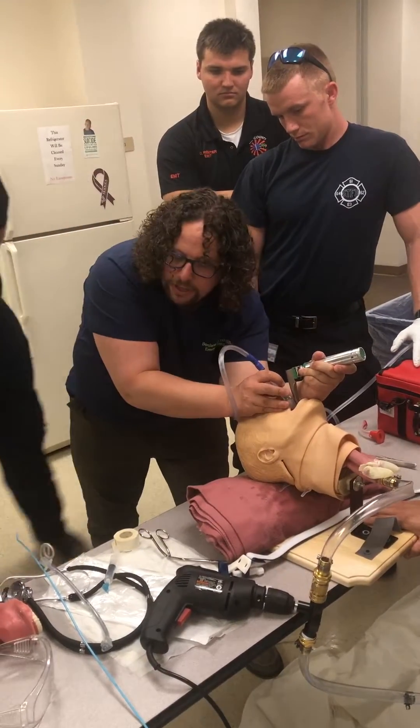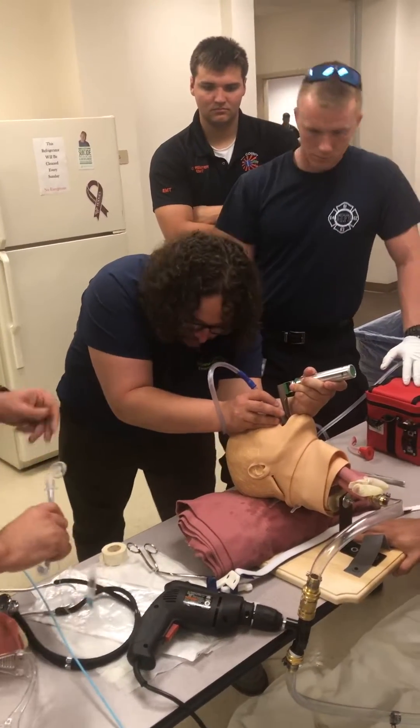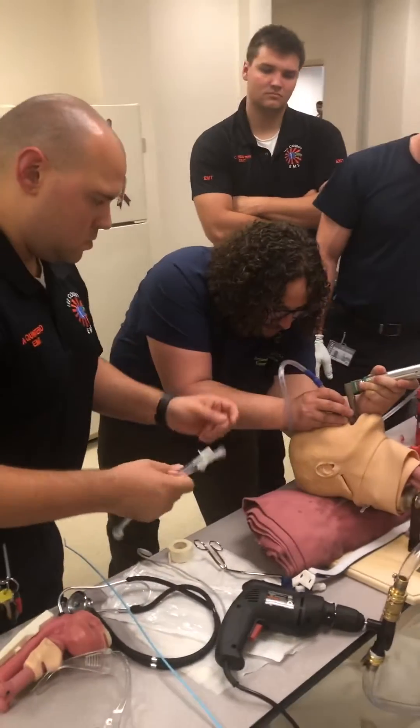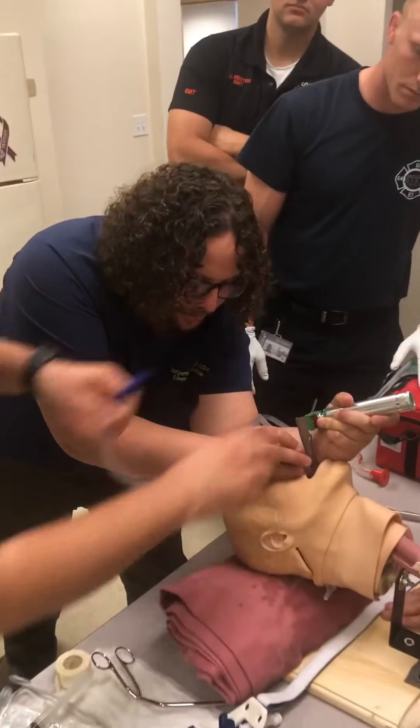In here — take the stylet out of there, please. Take the suction catheter off. So the tip of that suction catheter is in the glottis — pull it. He's dying.